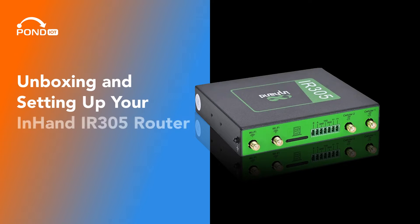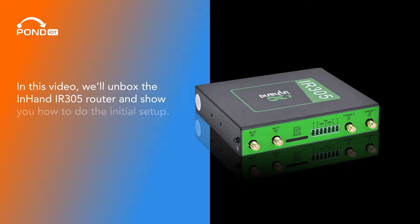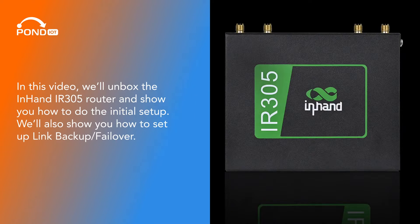Unboxing and setting up your InHand IR305 router and failover. In this video, we'll unbox the InHand IR305 router and show you how to do the initial setup. We'll also show you how to set up link backup failover.